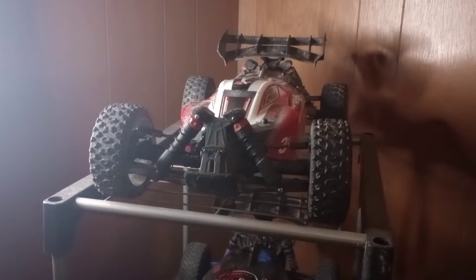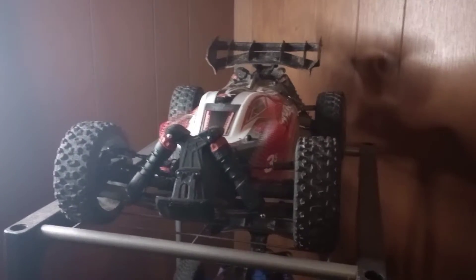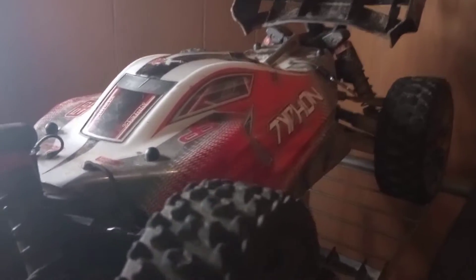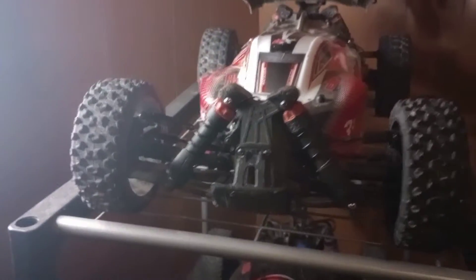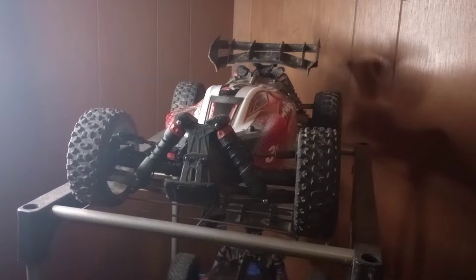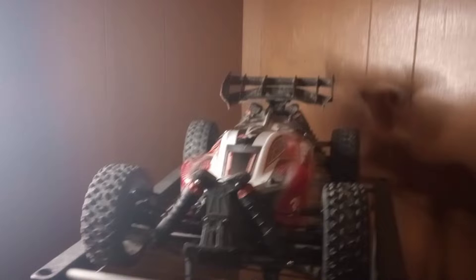Welcome back to the channel guys. On today's episode on BoxRCs, as you can see in the video right here, I just got me an Arma Typhon 3S BLX for a drive bugging.